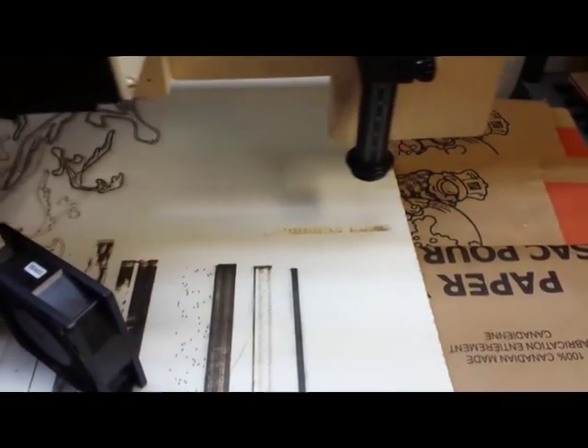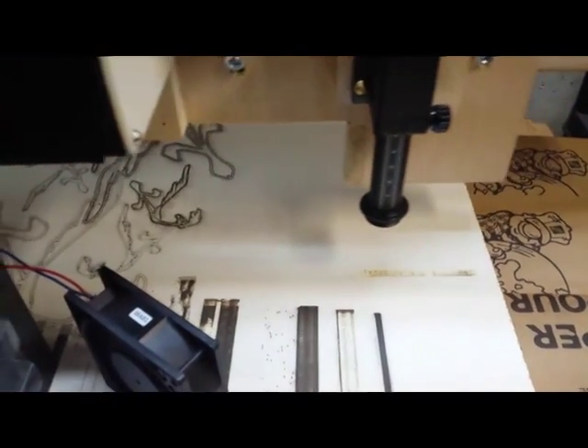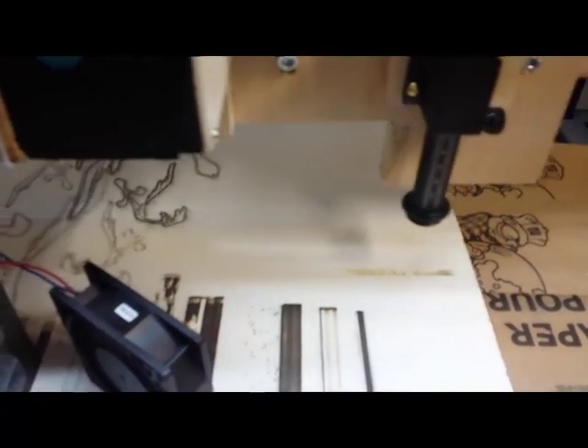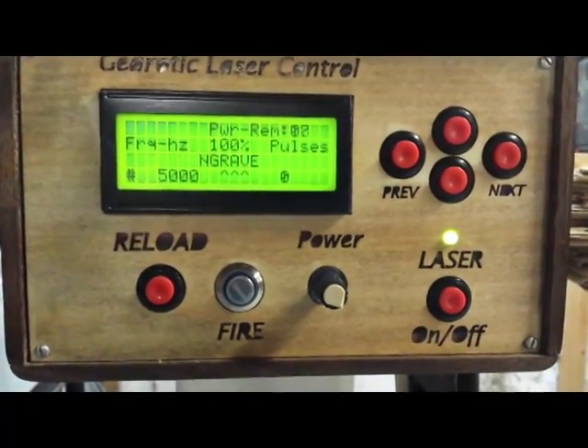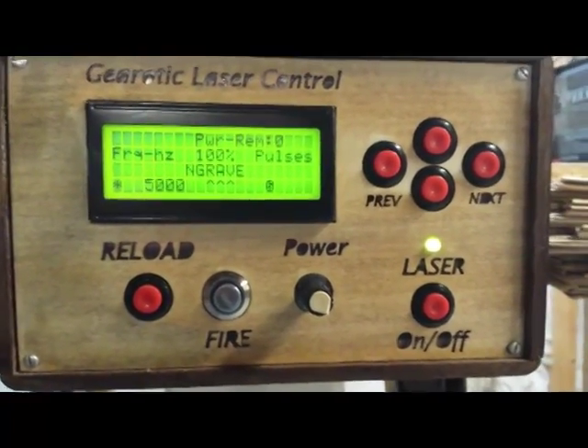So that's it - that's basically what the remote control looks like and what it allows you to do from Darwin control. If you're interested in this topic you'll find the thread on the Gearotic Forum labeled 'Arduino lasers'. I'll see you in the next video.